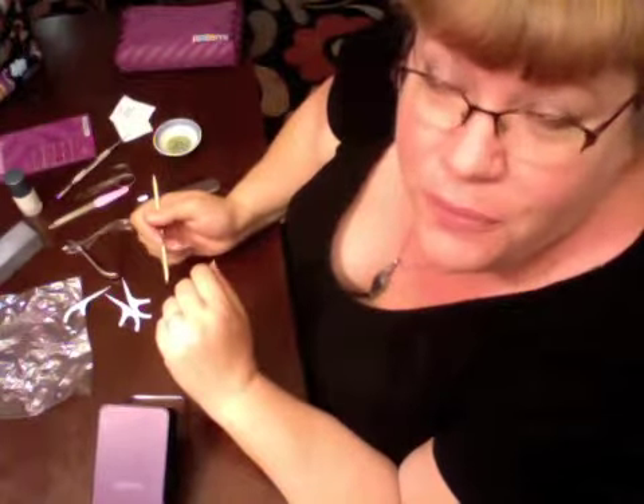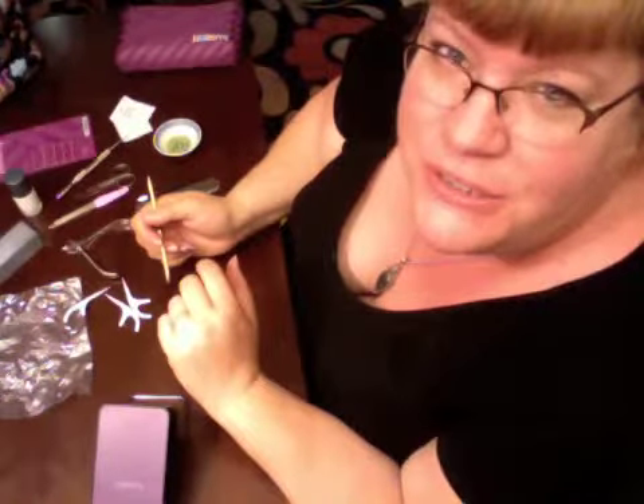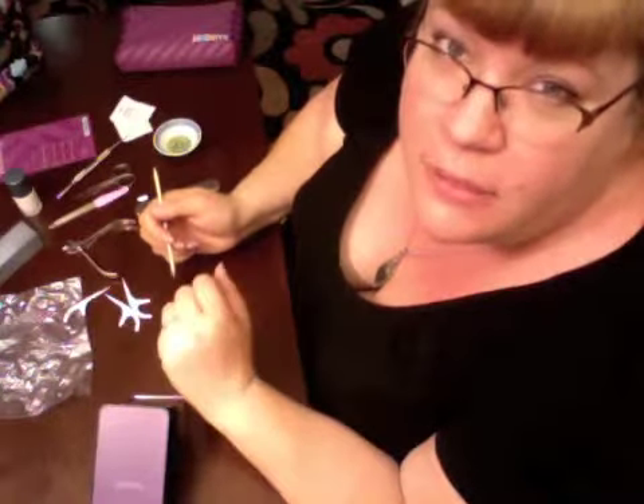We're going to go over removal now. It's always a lot easier to take them off than it is to put them on. I wanted to show you my favorite way because it doesn't involve any chemicals whatsoever — just a little bit of olive oil and a little bit of elbow grease.